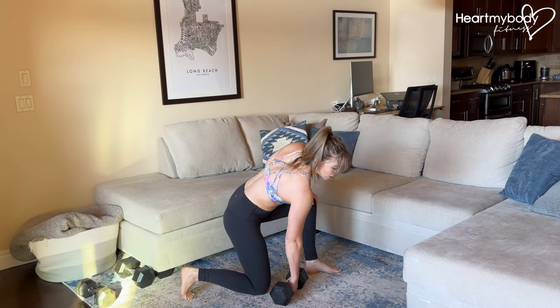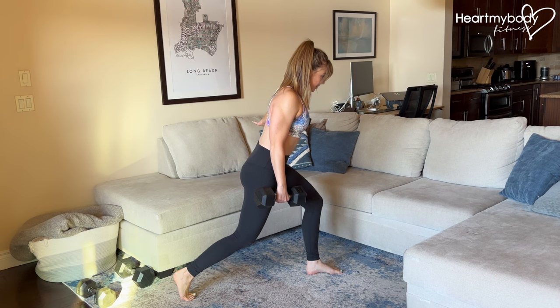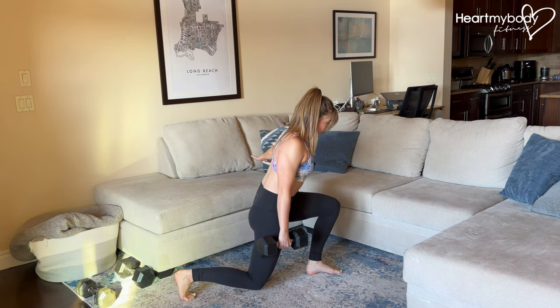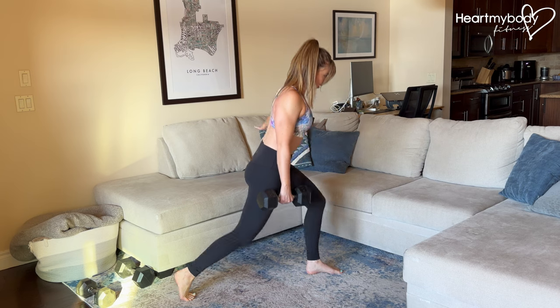When you are ready for a little bit more, you can hold onto a dumbbell on the side of your back leg. Get the form down first, of course, but then once you're ready, challenge your strength with whatever dumbbell or kettlebell feels challenging to you for the allotted reps.